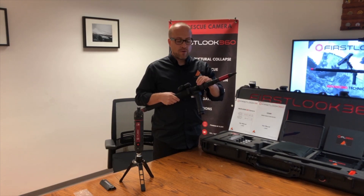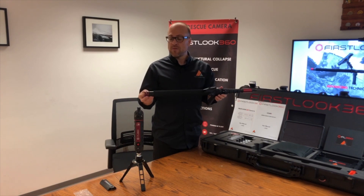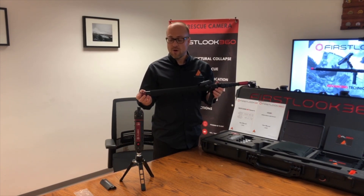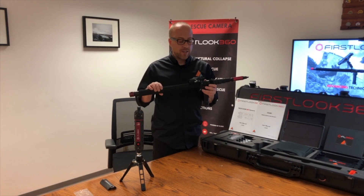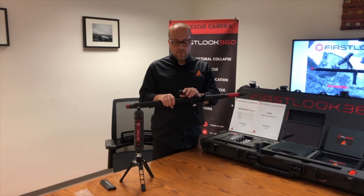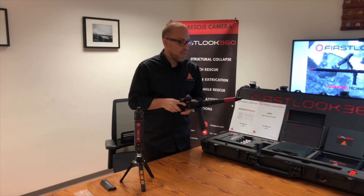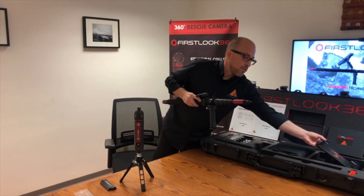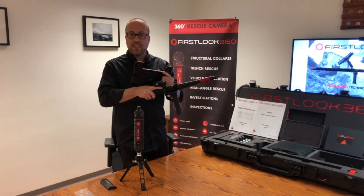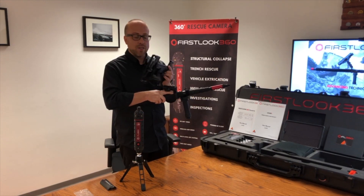We have a Velcro piece with a hook for your shoulder strap, and on the other end there's a circular piece on the red anodized section for the other end of the shoulder harness. This pole is really quite lightweight, so you may not want to use a shoulder harness. We also have a RAM mount on the pole for the tablet — it has a one-inch ball that mounts into a double socket mount, which you can position any way you like.